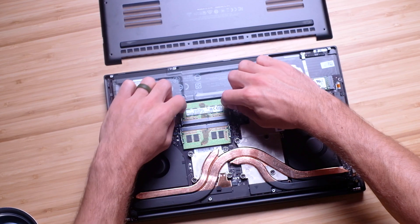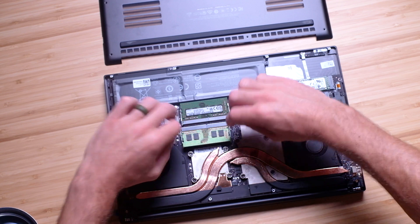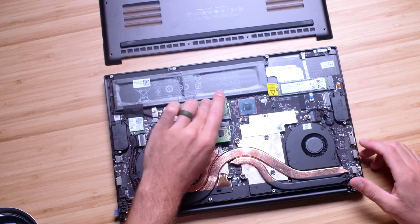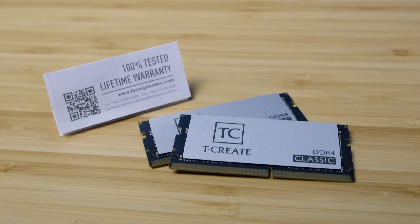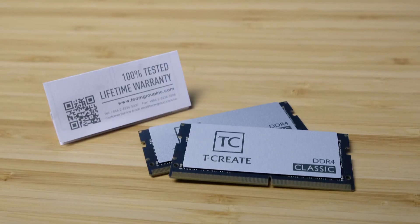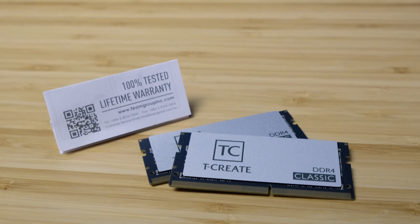As for the upgrade path of this laptop, it's very simple — remove the screws, pull the bottom cover off, which comes out with ease, and then swap the RAM or SSD. I recommend checking out Team Group; they have a lifetime warranty on their products and solid prices, and I'll include links in the description below if you want to check them out.